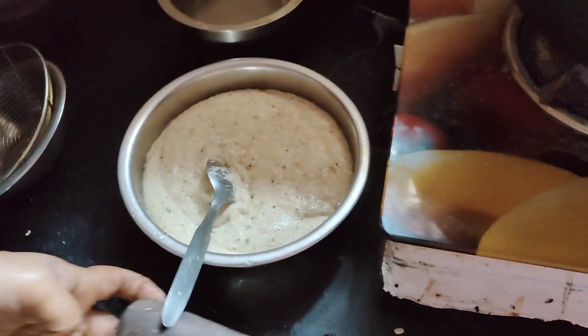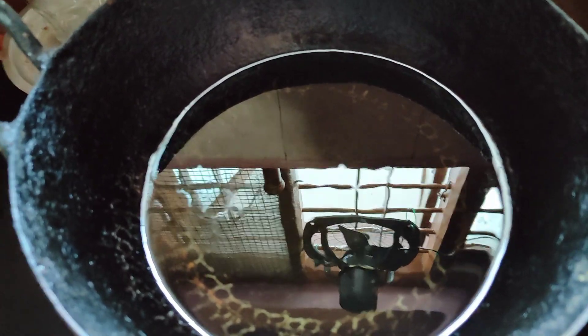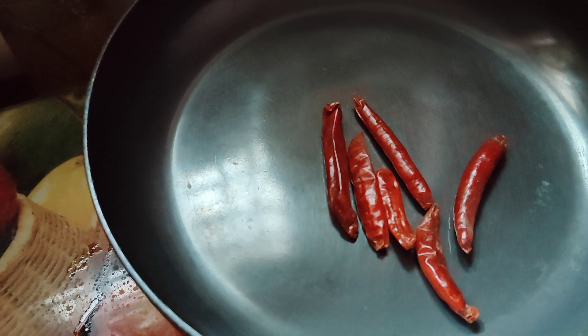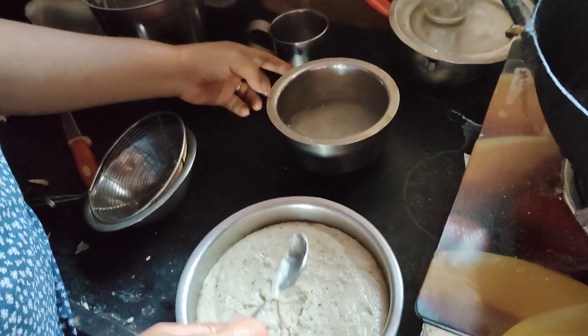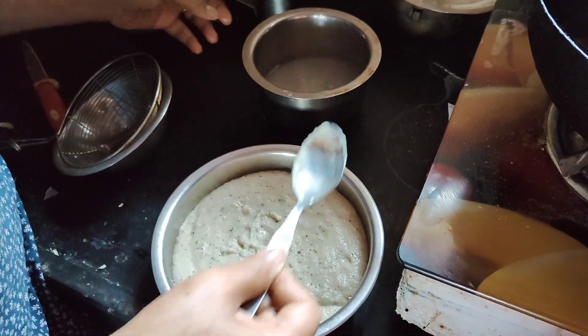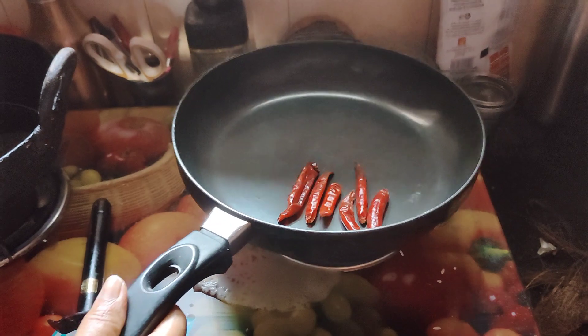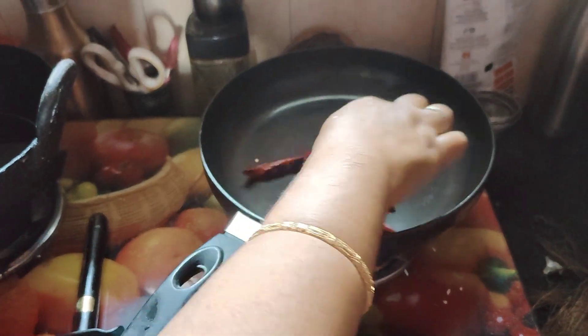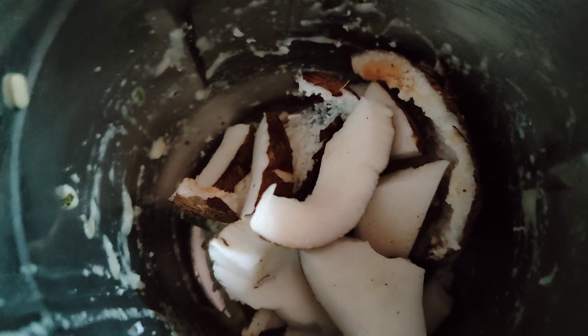Then we cut the rice. After 2 minutes, we cut the rice again.